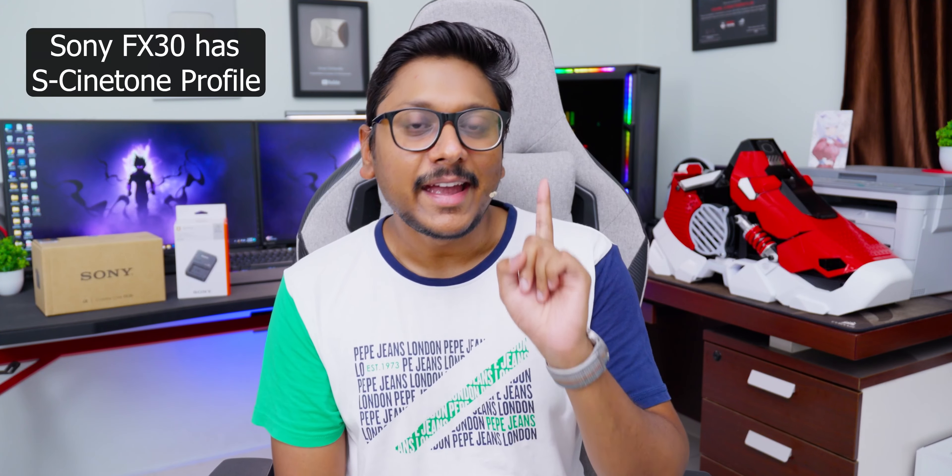Whereas the FX30 is around one lakh 65 to one lakh 70,000 rupees in the market, and it features an APS-C sized sensor. You cannot compare cine line cameras with your regular cameras — even though both are made by Sony. For example, the A7 series lineup is completely different. Cine line cameras have a completely different cinematic color tone, and on this camera Sony is also including a Cine Tone feature and Cine EI mode shooting — all of which we'll discuss later in the video.